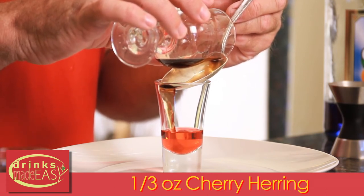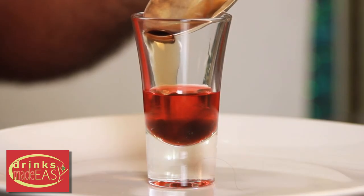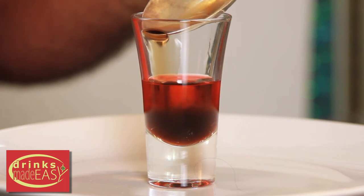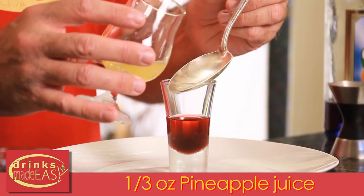As you can see, the cherry Heering is a little bit more dense than the Bols, so it's going down underneath it and pushing it up, which is fine — you want that. Next, we're going to pour in one third of an ounce of pineapple juice with a splash of rum.